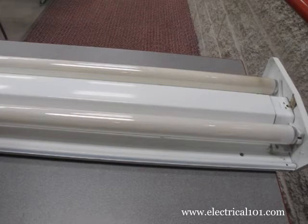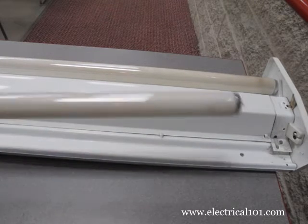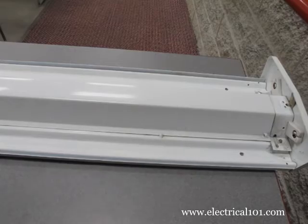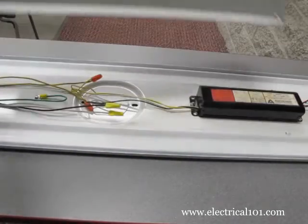Make sure power is off, then remove the old lamps. Gently rotate the lamps one quarter turn in either direction. The old T12 lamp is on top and the new T8 is below it. Remove the ballast cover to access the magnetic ballast.